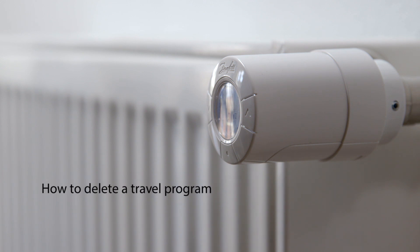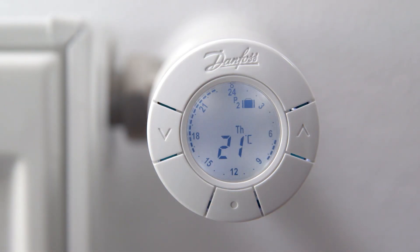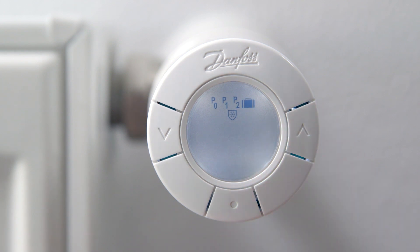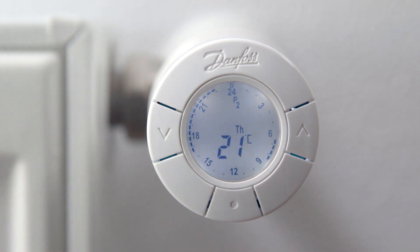If you want to delete a travel program, first activate the display by pressing the middle button. Now press the middle button to enter the program menu. Use the arrows to go to the travel program and press the middle button. Use the arrows to go to off and press the middle button to confirm. Your travel settings have now been deleted and you are back to using the program you used before setting the travel program.